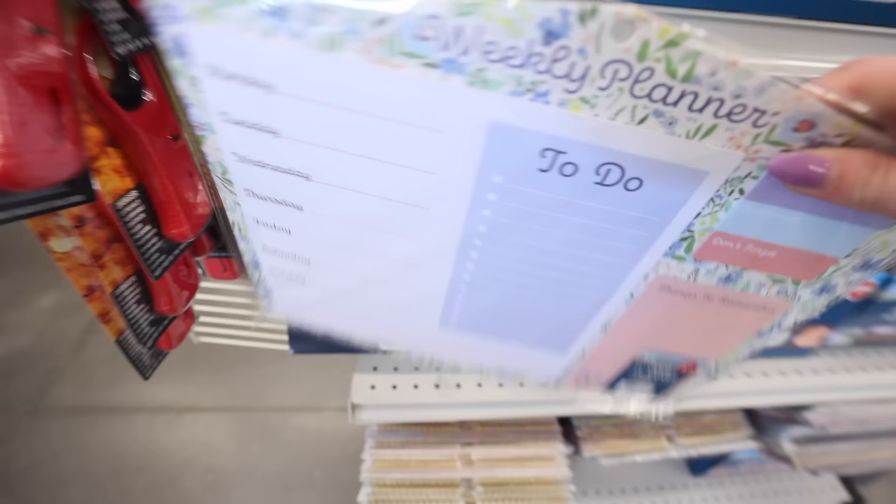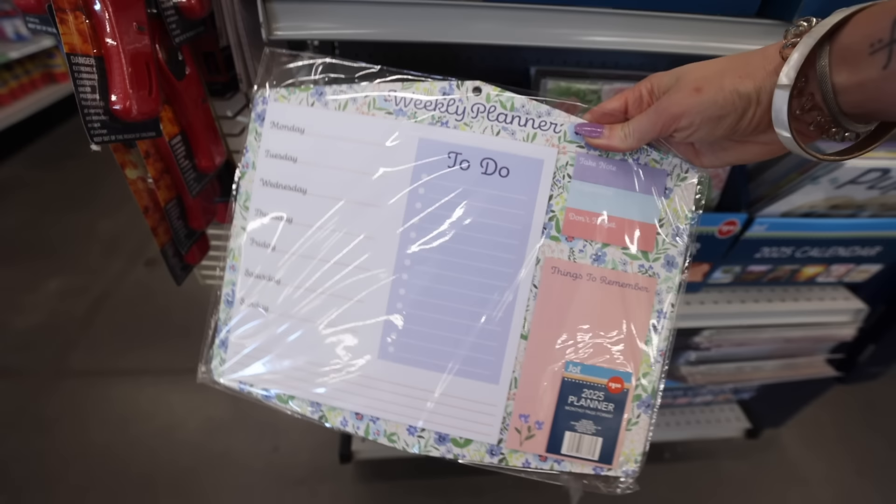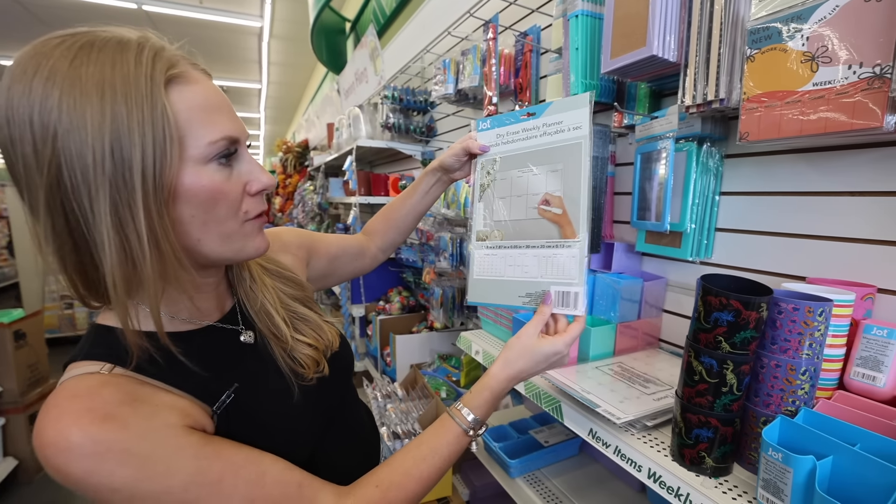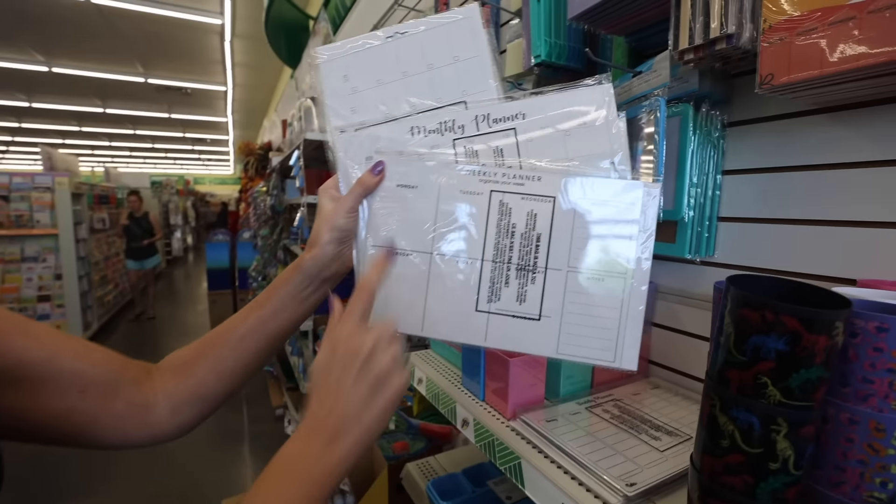Back to school is some of my favorite time to come shopping because you can find things like this — a dry erase weekly planner. Look how cool. There are three different ones. I found these to be really great for $1.25. There's a monthly spread and a weekly spread.